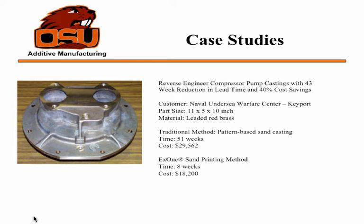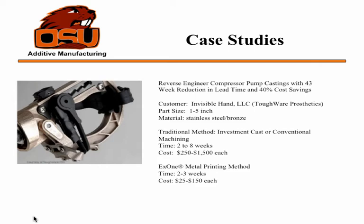For my case study, this part was made for the US Navy — also described as the Naval Undersea Warfare Center. They used reverse engineering to design a part from a pump they had, and used this process to print the model that would go into the furnace or casting process. Normally the order would take 51 weeks and cost about $30,000.